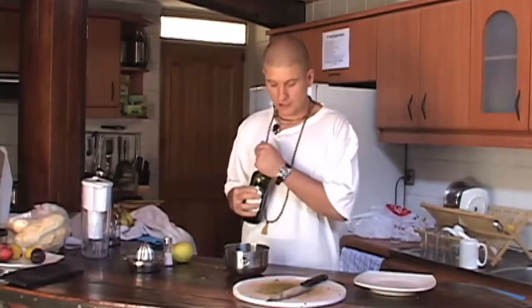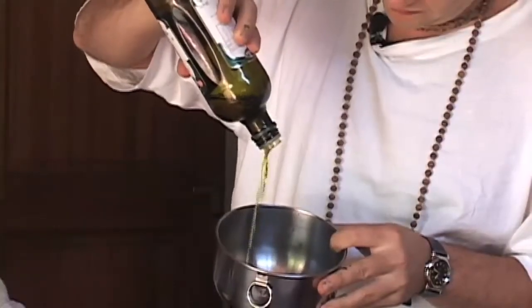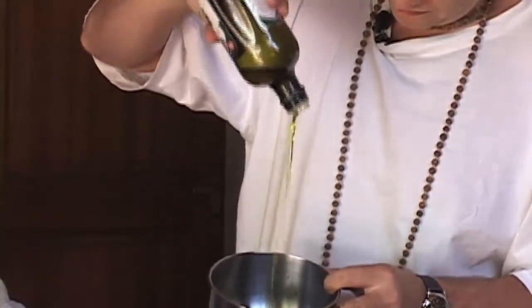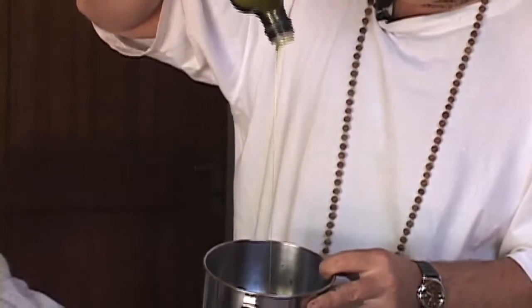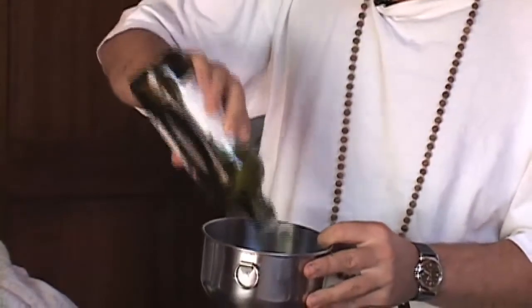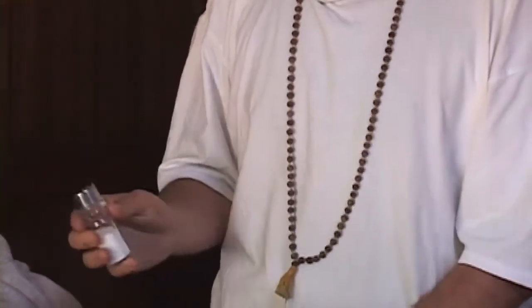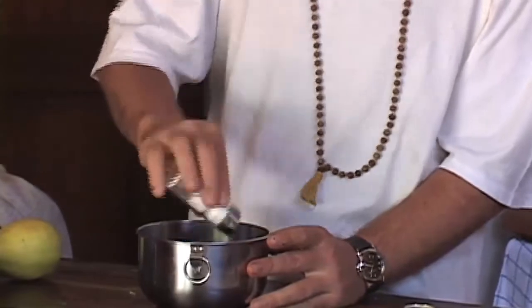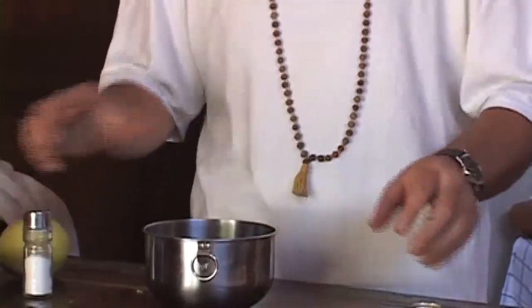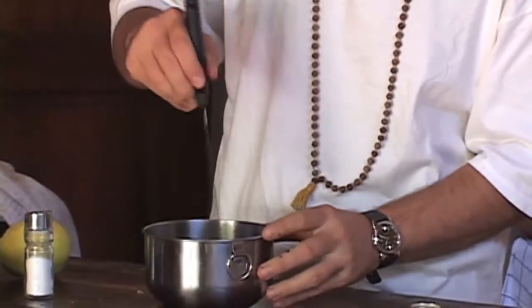So now we add the oil into our chopped herbs. Very nice. A little dash of salt — not too much, depending on your taste. Put in as little as you think you should; people can always add more later on. Stir that up.